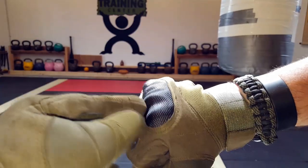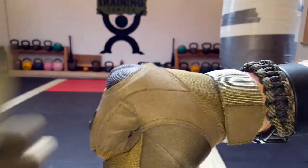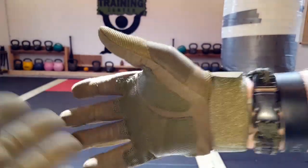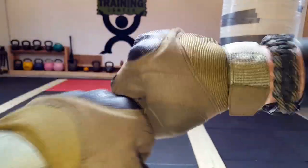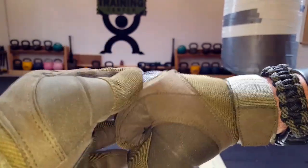Once again, when it comes to these reinforced knuckles — as I said, usually I'm not a big fan because of the way they feel. But they are excellent for protecting against abrasion. If you're using these for tactical purposes, or even for ATVs, motorcycles, cycling, things of that nature where you'd want your hands and knuckles protected, these seem like they would do the job.